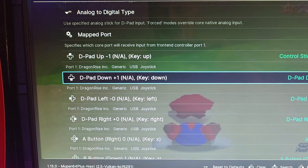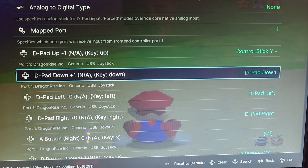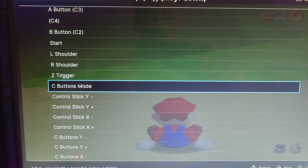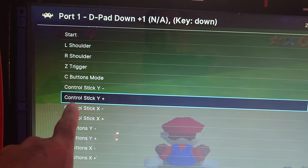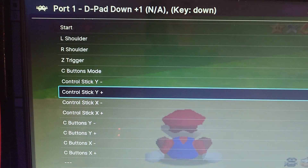Now we're going to go down to D-Pad Down. Hit your A button. All we're going to do is select the one that's underneath the first one we did. So we set the first one to Control Stick Y Negative — this one's going to be Control Stick Y Positive. Hit your A button to select that.